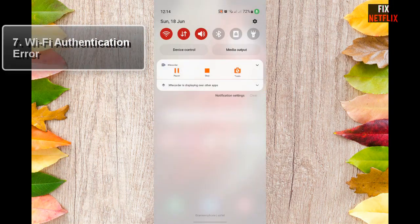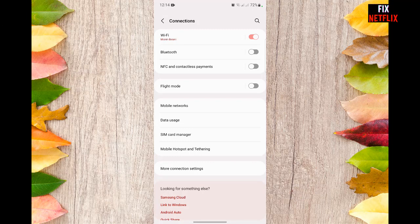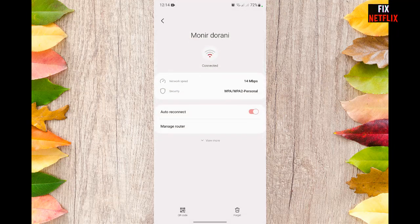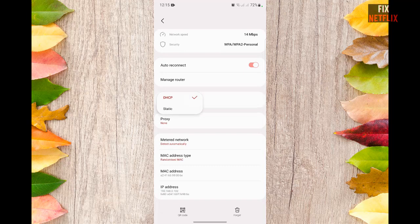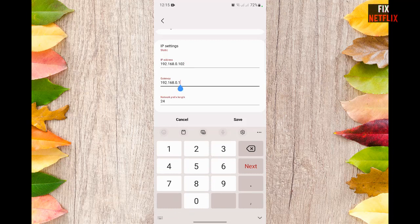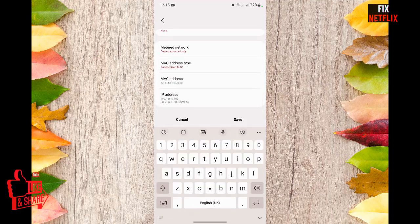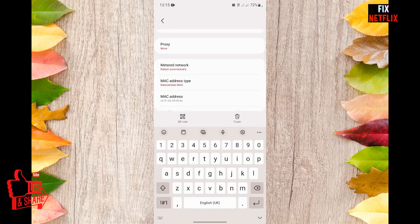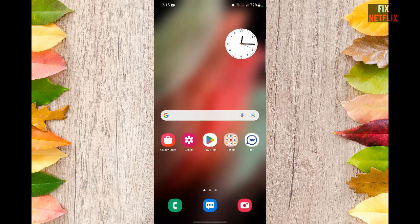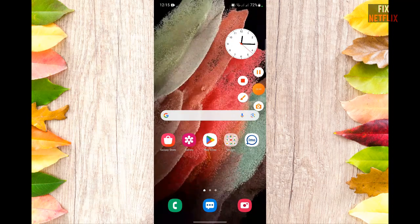Step seven: Wi-Fi authentication error. If that's the problem you are facing, you can try either of two troubleshooting methods. First, check whether the password you entered is correct — if not, you will get an authentication error, so rectify it. On the other hand, if the password is correct, go to Settings, then Wi-Fi, then Advanced Settings, then IP Settings, and change the IP settings from DHCP to Static. Enter the IP address of your router, save the settings, and check if the problem is resolved.